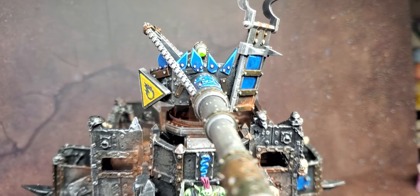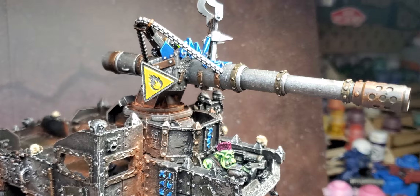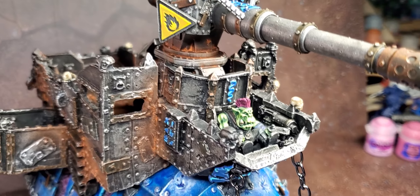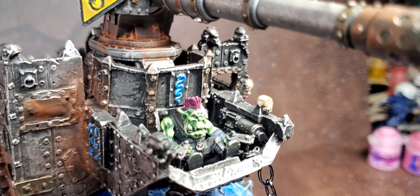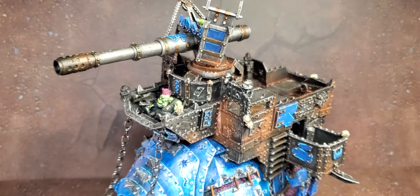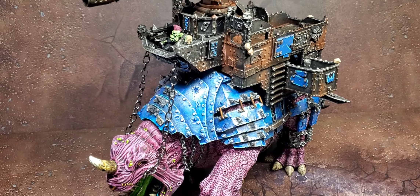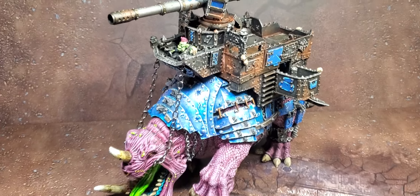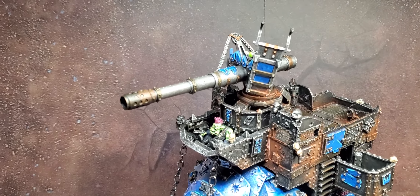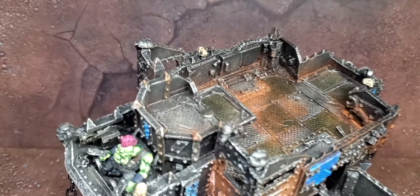For the howda, I used MIG rust pigment — I stippled it on and then hit it with a sealer to seal it all in. The gun up here is 3D printed. I didn't have time to find an actual Forge World Super Cannon, and I think they're out of production. On a Discord server I'm part of, a dude was really cool and printed one for me — next day, ready to go. Then I slapped on some random bits: a boarding plank, a chain from a wrecking ball, and a little hazard sign.